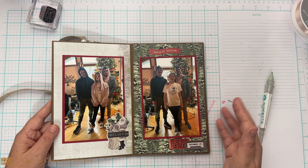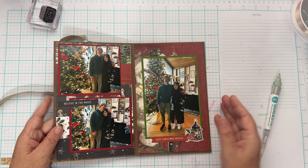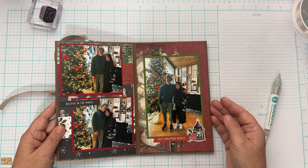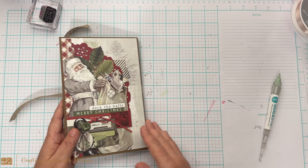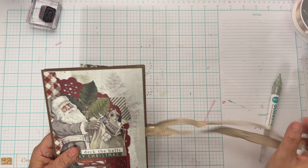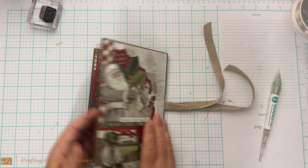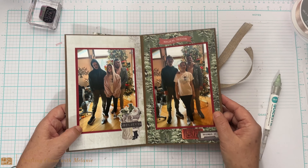I did pull in one die set because I didn't see anything in the pad I wanted to use on the front cover, so I pulled out Holly Jolly from Catherine Pooler. And that's really it — that's the only thing I added besides ribbon. Everything else was from this paper pad, except for the ribbon and the cardstock obviously.